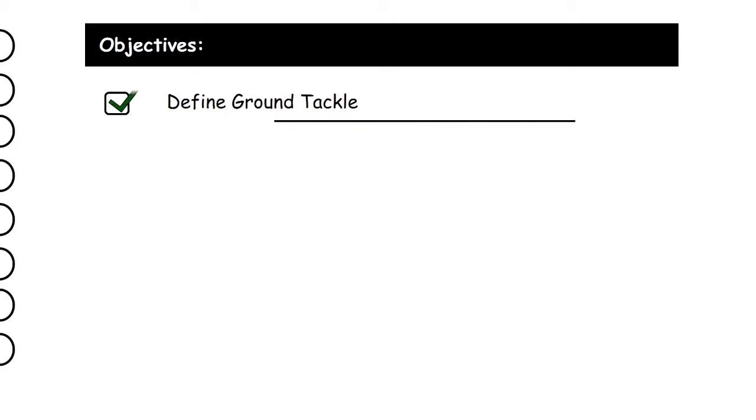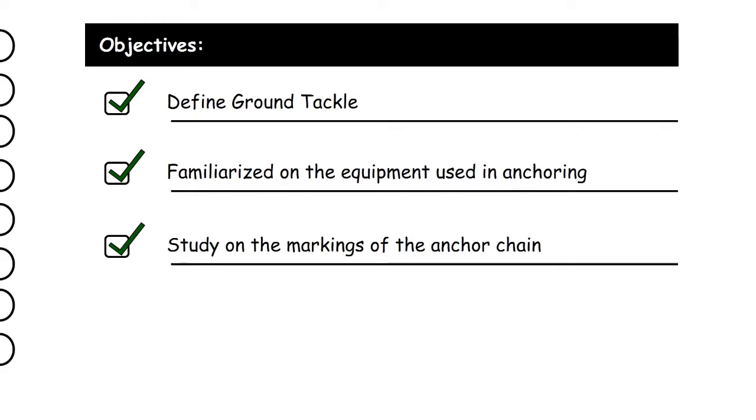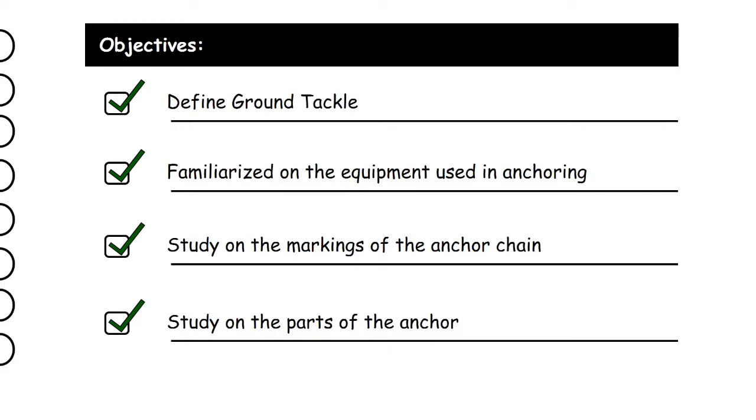Good morning. Our objectives for today are: one, define ground tackle; two, familiarize on the equipment used in anchoring; three, study the markings of the anchor chain; and last, study the parts of the anchor.